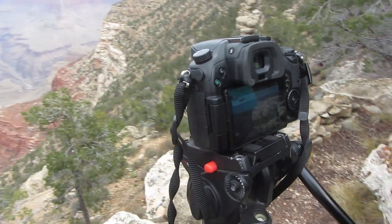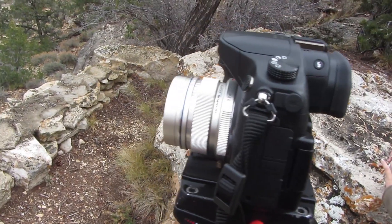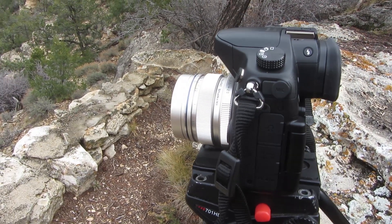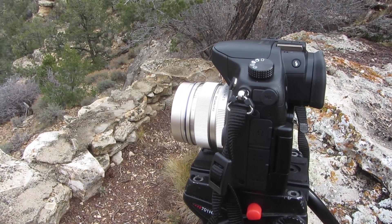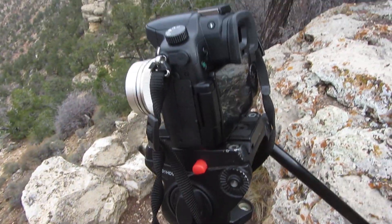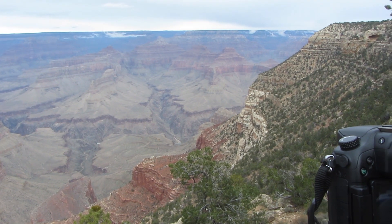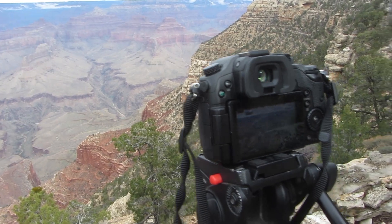Alright guys, so I'm running the Panasonic GH4 with the Olympus 12mm f2.0 lens. This is a nice wide angle lens for the Micro Four Thirds sensor. This is about the equivalent to right around a 24mm lens on a full frame camera, like the Canon 6D or 5D Mark III. The Grand Canyon is so big that you're going to want a lens that's pretty much as wide as you can possibly go to capture the vastness of it.